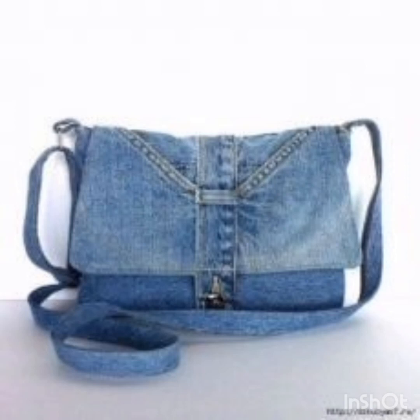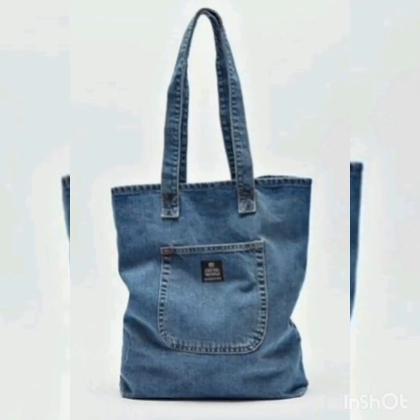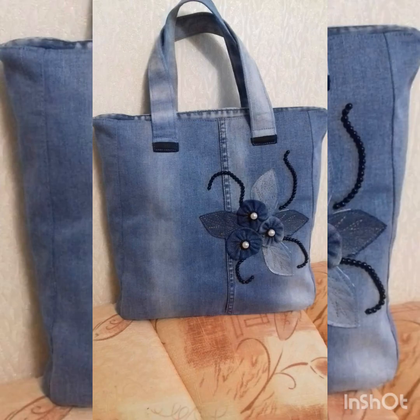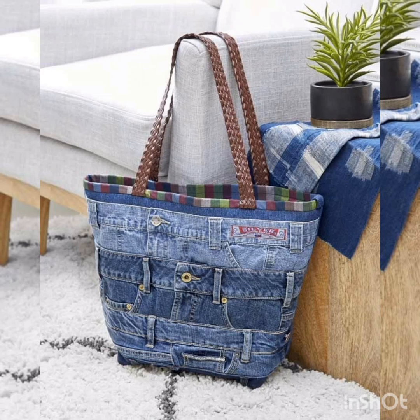See this video till the last — I hope you find the best videos and best options for denim jeans bag ideas on my YouTube channel. Please like and share these videos with your family members, colleagues, university fellows, and college fellows. We give you complete information about denim bags — it's very beneficial for all of you because you can make different types of denim jeans bags at home.